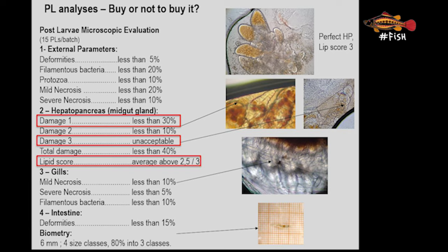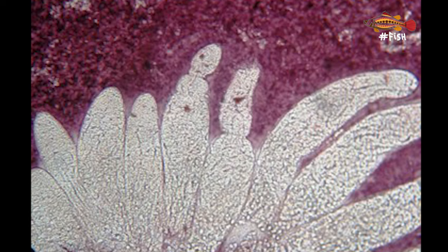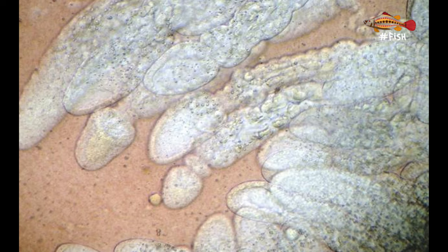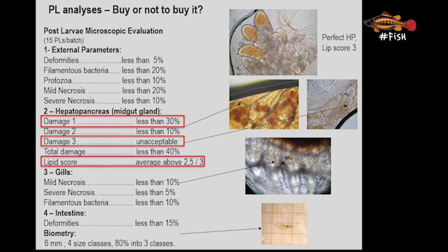For deformity we can give a score of 0 (no deformity), 1, 2, or 3 (worst). For lipids we also give a score of 1, 2, or 3, with more lipids being higher. A damage score of 1 in Litopenaeus vannamei PLs should be acceptable in the batch if it is below 30% of total animals checked, while a damage score of 3 is unacceptable. Lipid levels should be between 2.5 and 3 for a healthy animal that has been well fed and is ready for transport and stocking.